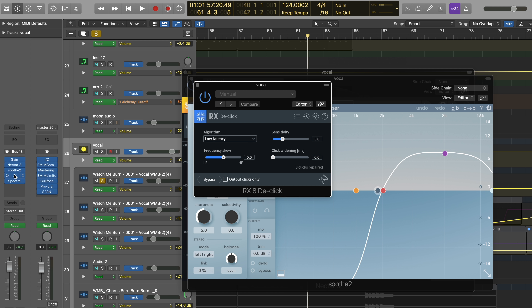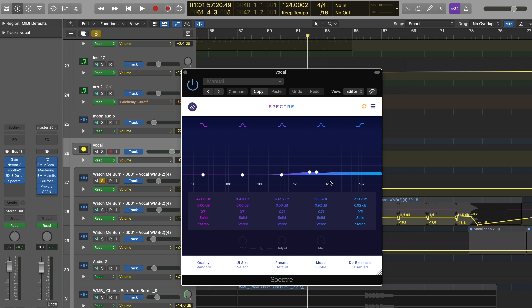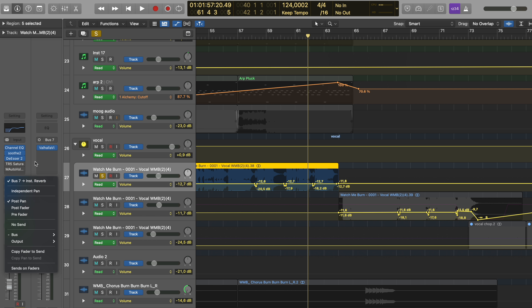Then we got RX De-click — I sometimes just throw it on there hoping it removes all the clicks. Usually it doesn't and I still have to do some manually, but in this case it removed quite a few. Spectral right here is something I absolutely love — it's like an EQ that gives you saturation on certain bands and certain types of saturation. I use that on the vocal on the top end to give it some warmth and edge and make it cut through the mix. There's also Logic's channel EQ, Soothe again for certain frequencies in certain sections, and Logic's de-esser to catch other parts of certain syllables. The human voice is very inconsistent — it's the most work to get the vocal sounding even, nothing popping out.